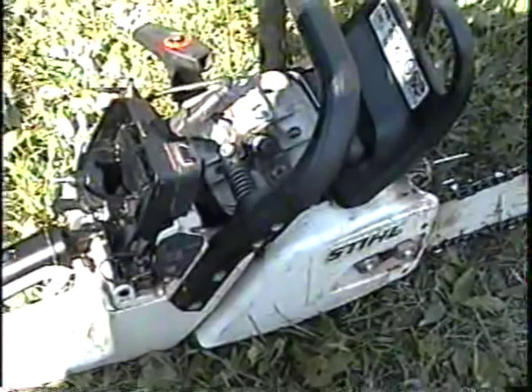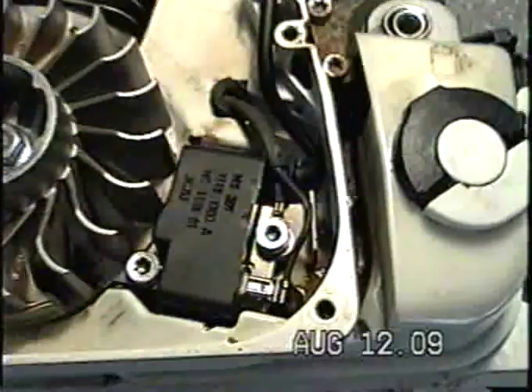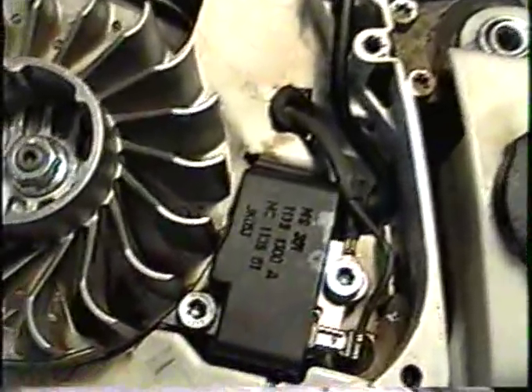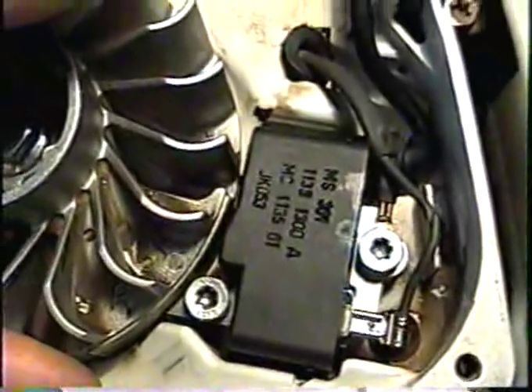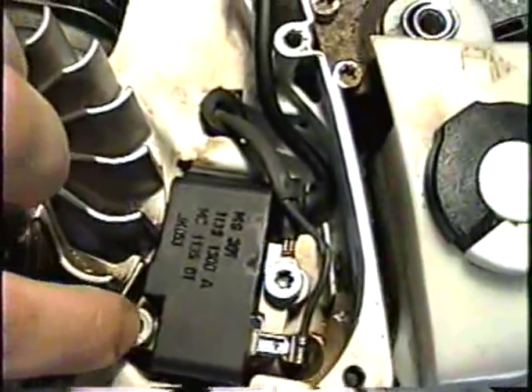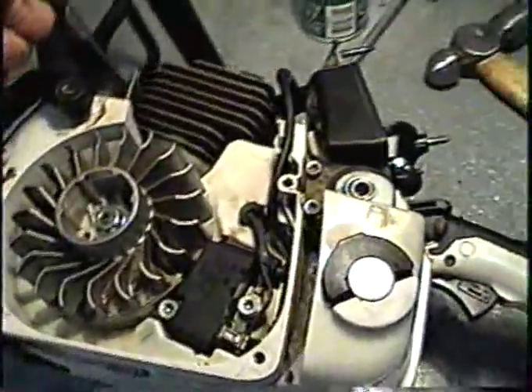What I'll do is replace the coil and I'll make another video to show you the difference. Here's the brand new coil — I've just put it in. I put the space between the magnet and the coil approximately like a playing card. The Torx wrench number is 27. I'm just going to put her back together and we'll try it out and see if the rev limiter was the problem.